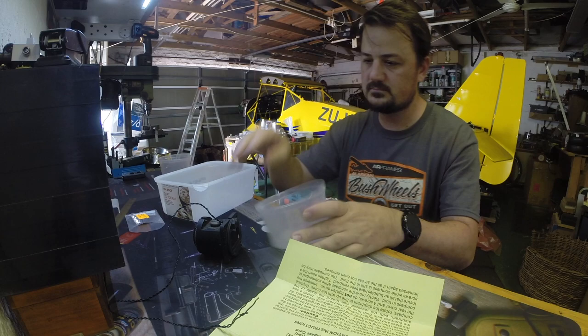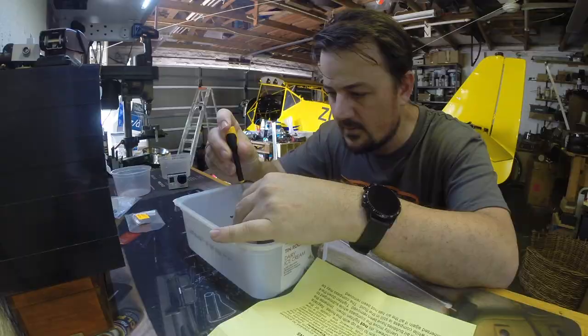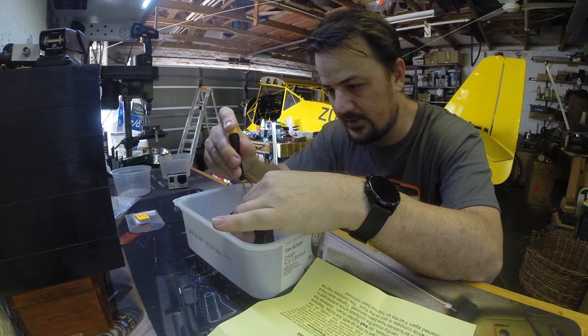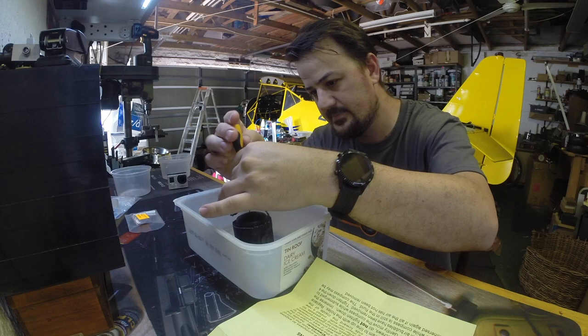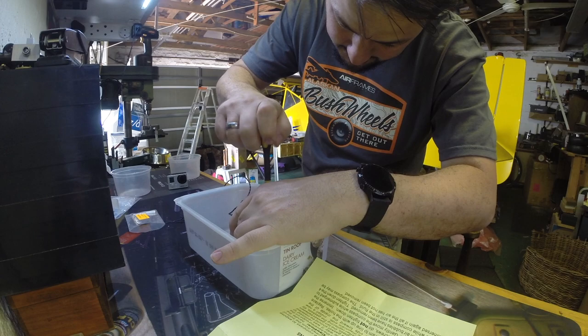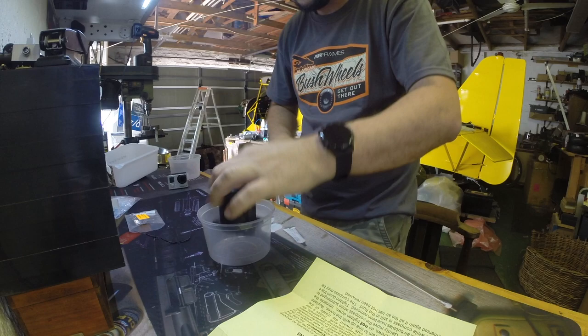We're going to need a container. The manual says to start by removing the four screws from the rear of the compass - these four screws here. They're quite tight. I need to put these in another tub otherwise I'm going to lose them.